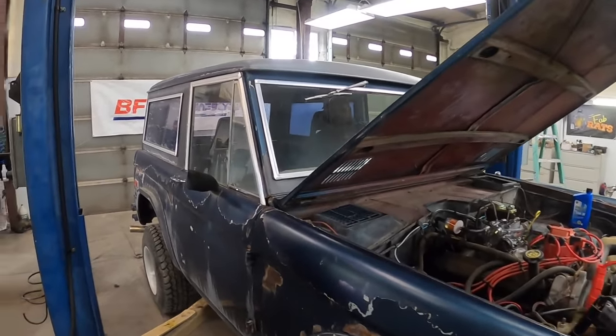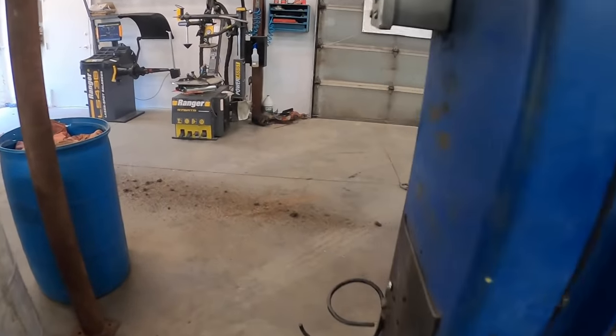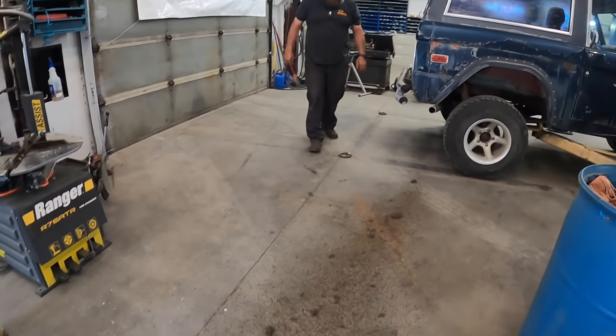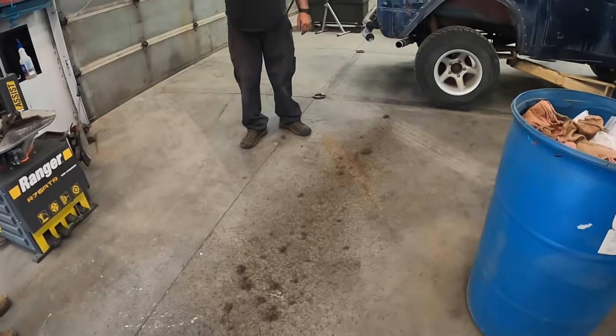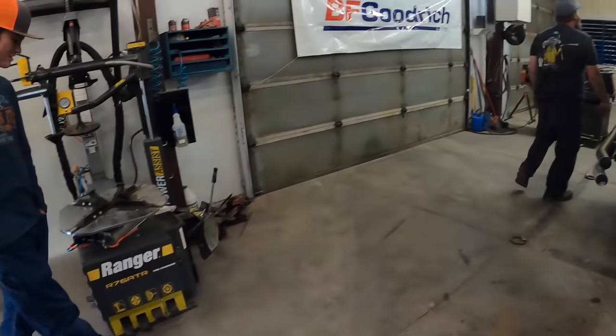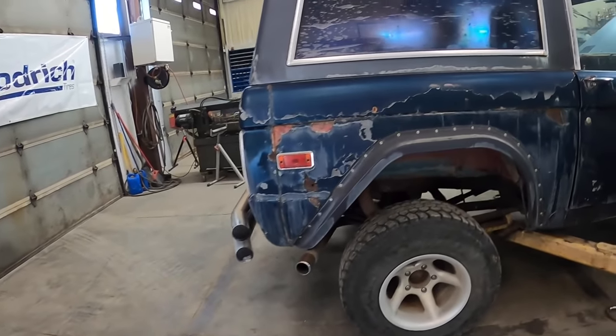I'm going to pull a rat's nest out. That's gross — maybe that's why it wouldn't start. Look at all that. I can't believe a rat didn't fall out of there with it. It may have — hit the door. I bet it fires now that it can breathe.